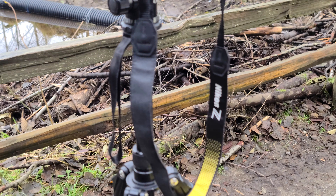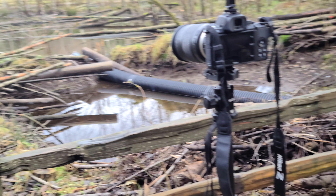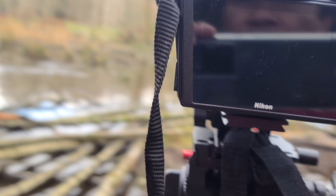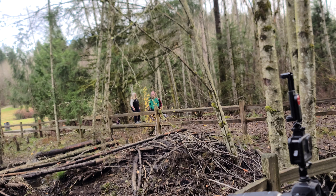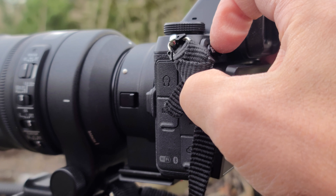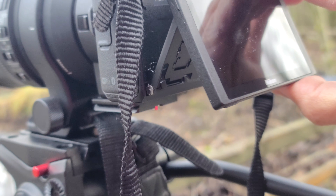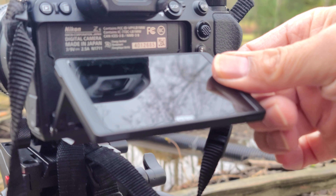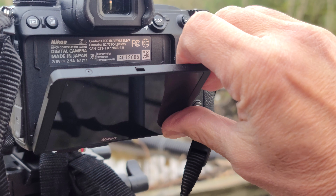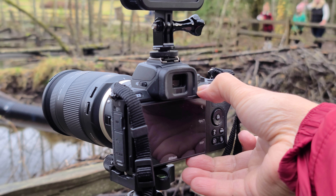The next one is my Z6 Nikon — this is the Z6 full frame, the first full frame mirrorless camera from Nikon. You can also flip this monitor here, but that's it — you can only flip it like that and like this.